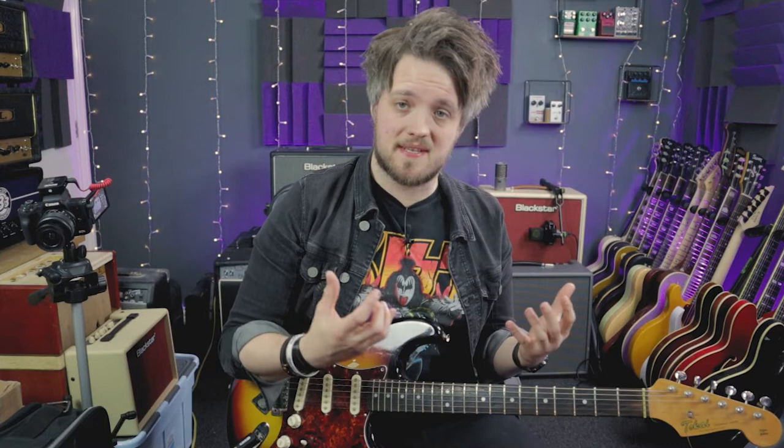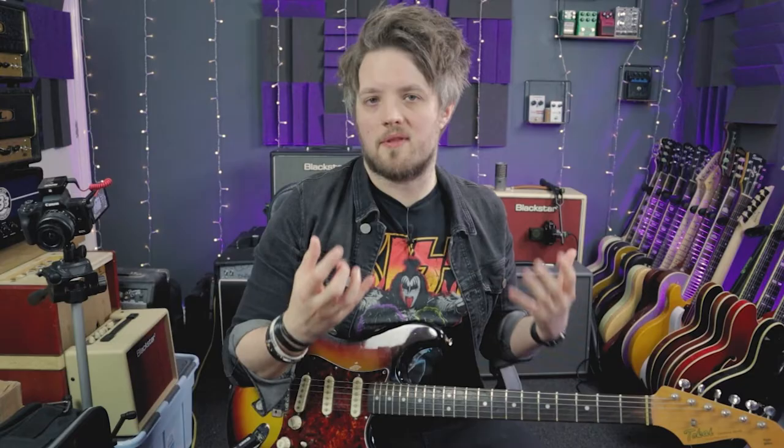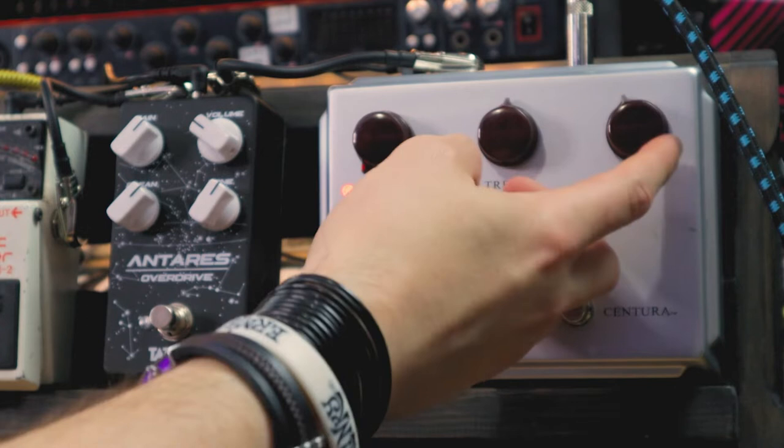So in clean boost mode you can hear it adds a nice big lift to the signal. This is great if you're using it towards the front end of the pedal board and you just want to push your clean signal into your other pedals. Even though these are the recommended clean boost settings you can play around with this and make it suit your own rig. I would probably run this myself with the treble probably about halfway and the output just above halfway.